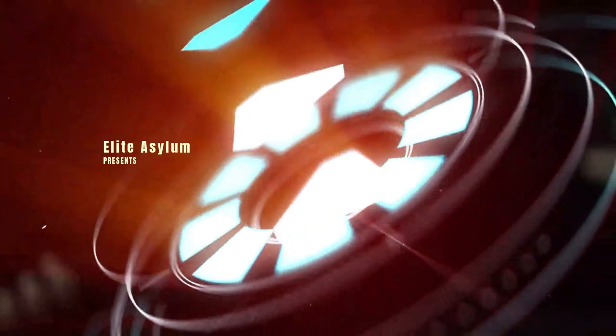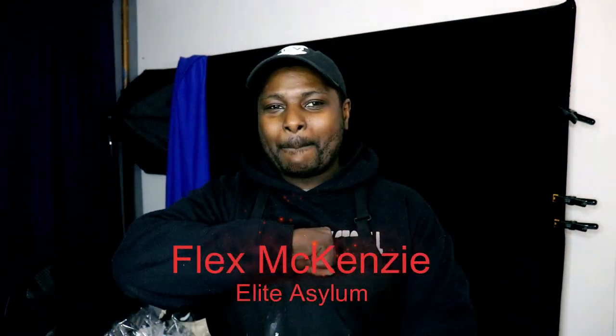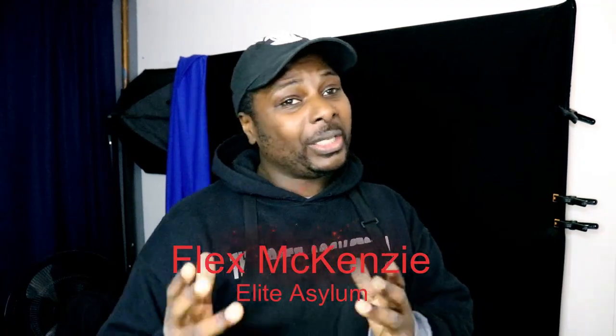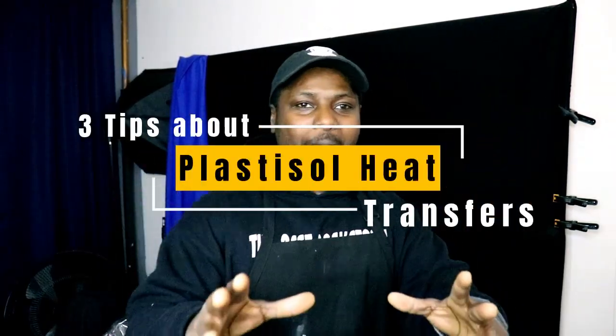In today's video I'm going to talk about 3 things you need to know about Plastisol heat transfer. Welcome back to the Flex McKenzie channel, it's your boy Flex McKenzie, and in today's video I'm going to talk about 3 things you need to know about Plastisol transfer.